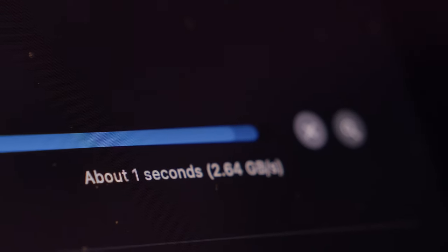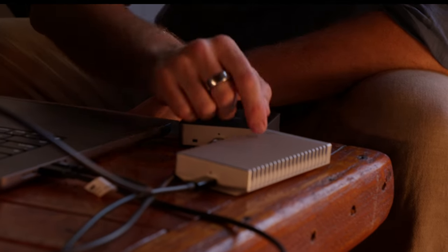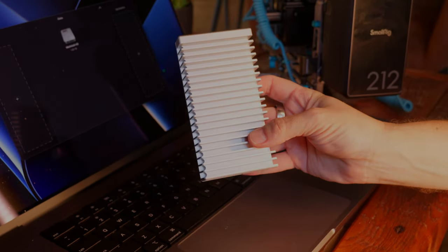The transfer speeds are off the hook — transferring at 2.6 gigabytes per second. The entire data transfer of 100 gigabytes is going to be incredibly quick. There it is: a total transfer time of only 37.1 seconds for 98 gigabytes, copying from this CFexpress OWC card to this OWC Express 1M2, both 40 gigabit per second — incredibly fast drives.